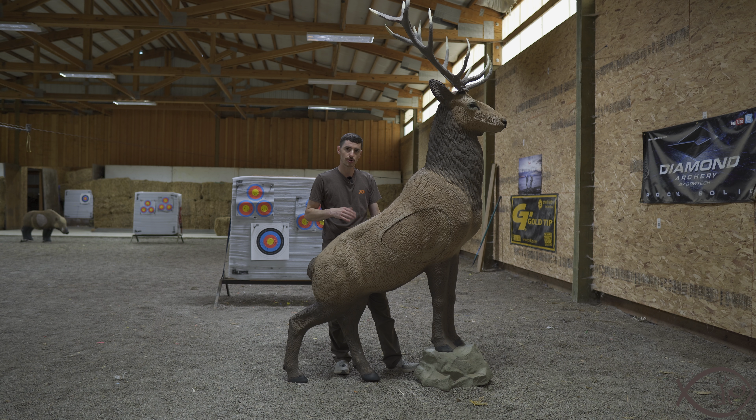As you can see, they've got it standing on a rock pedestal right here, giving it that triumphant look. It's got the antlers on there. It's going to have a fairly small insert, but it will have very well-defined rings so that if you're shooting this for competition-type stuff, you can actually see those rings pretty well.